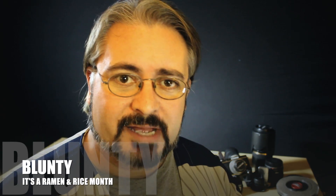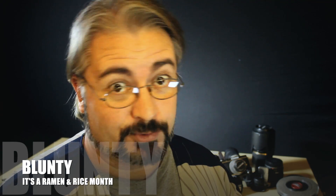Hello again, I am Blunty. Now for those of you out there who've watched more than, say, two of my videos, you'll have picked up that I'm a bit of a camera nerd.